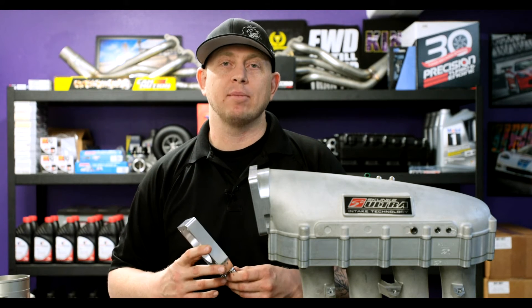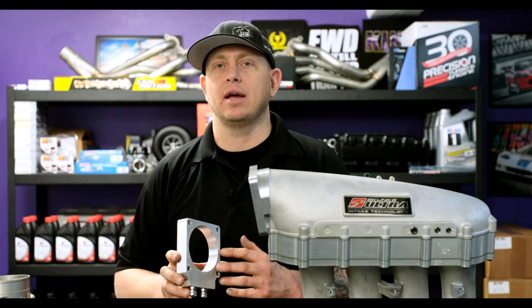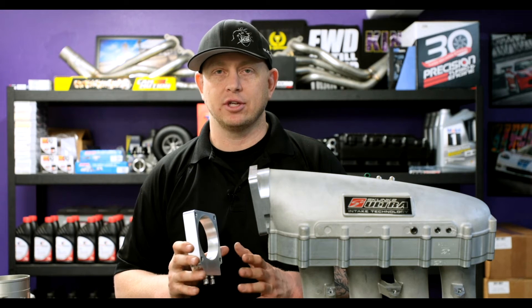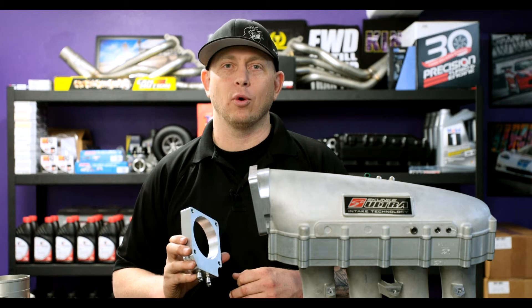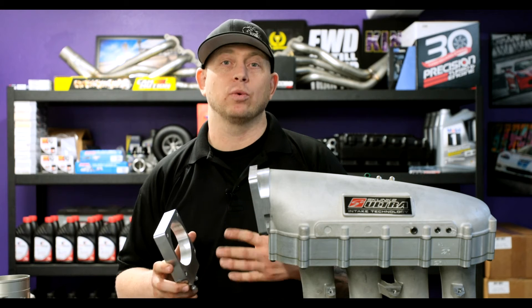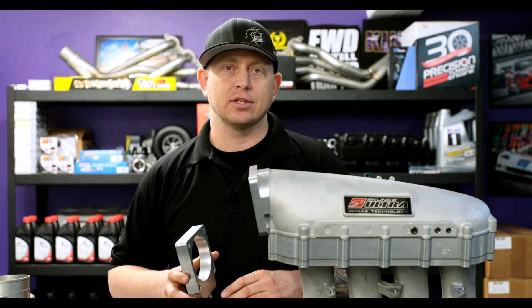We've tested with individual cylinder widebands up to 200 horsepower single wet shot. We had no evidence of cylinder deviation in air-fuel ratio that led us to stop at 200 — just butthole pucker factor. So we decided to stop at 200 horsepower. That's where we recommend not going beyond; not saying you can't do it, but that's on you.